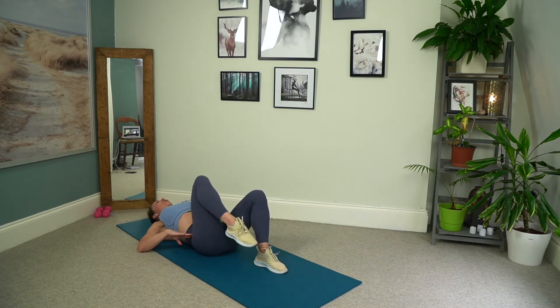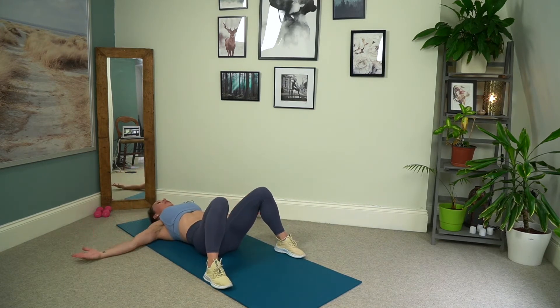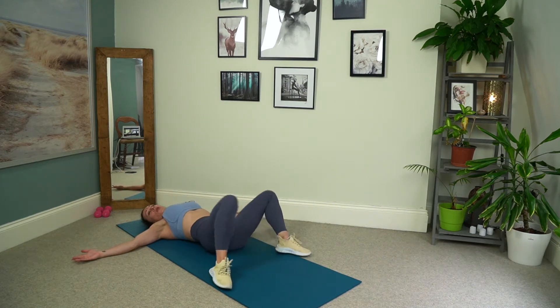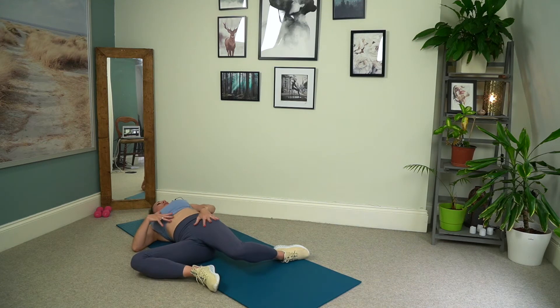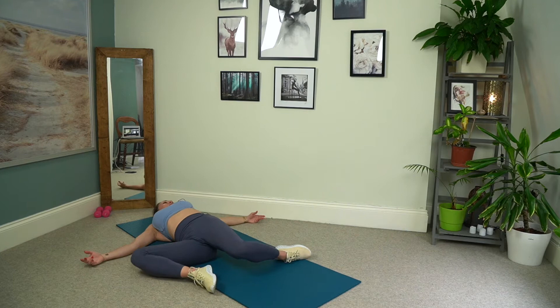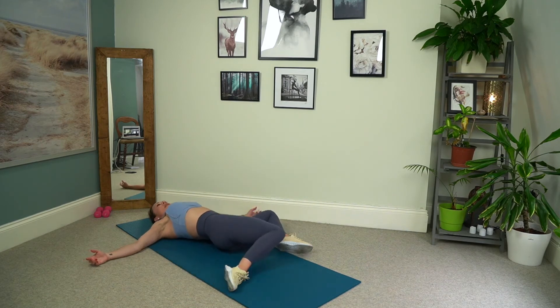For five, here's four, for three, for two, and one. Beautiful. Let's take the soles of the feet to the edge of the mat. You can take the hands just to the side, palms up. And we can windscreen wipe those knees across. So we just start to open up through the front of those hips and a little release through that lower back. Lovely.